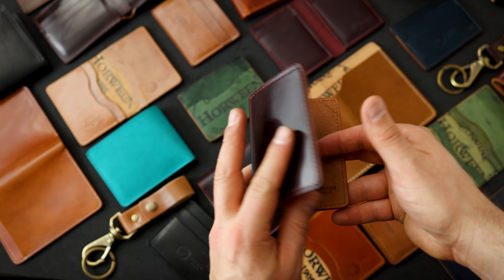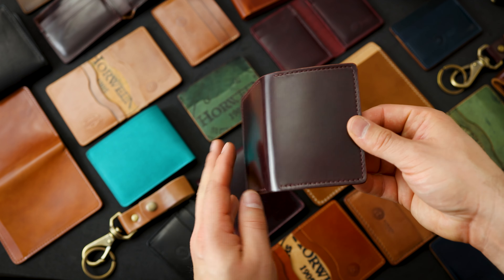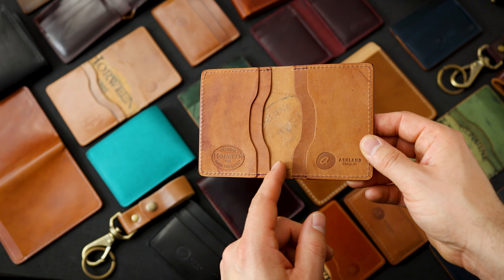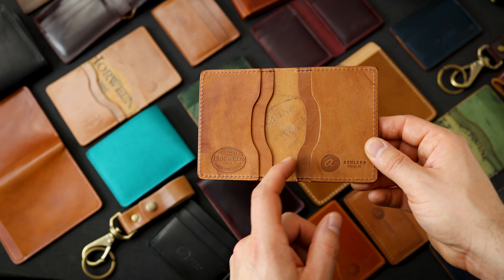Here's a Bugs Moran in color 8 shell cordovan on the exterior with a reverse color 8 on the interior. It looks like Horween was using the older ink stamp in the center here — it's a little smaller.